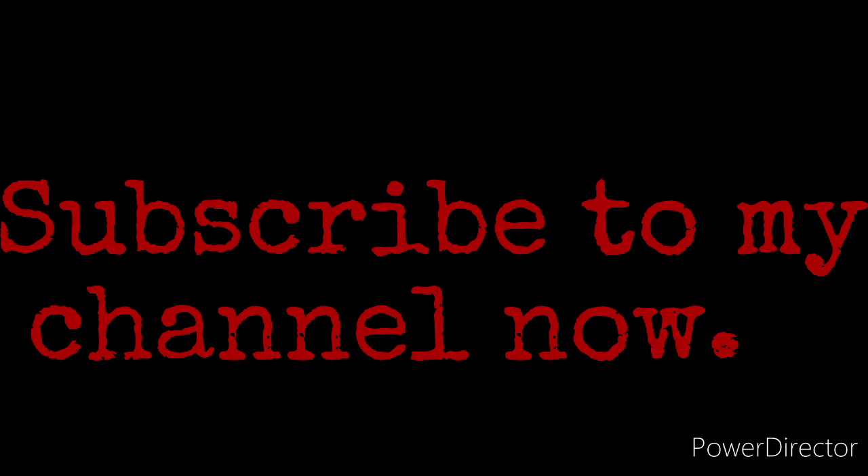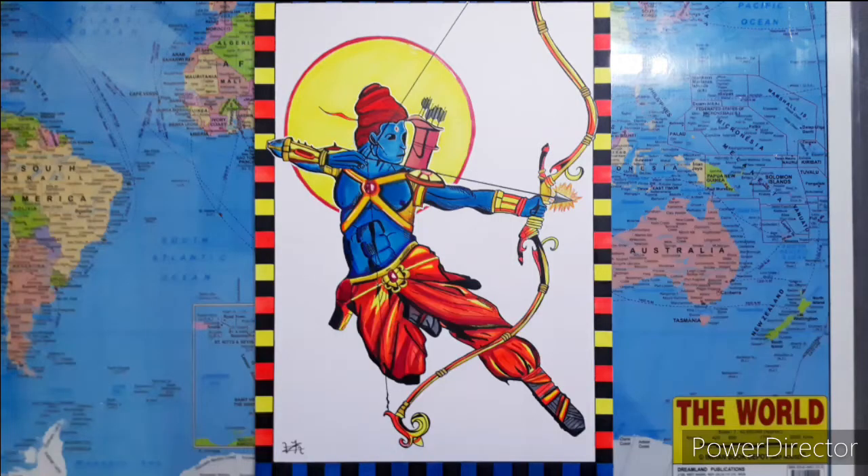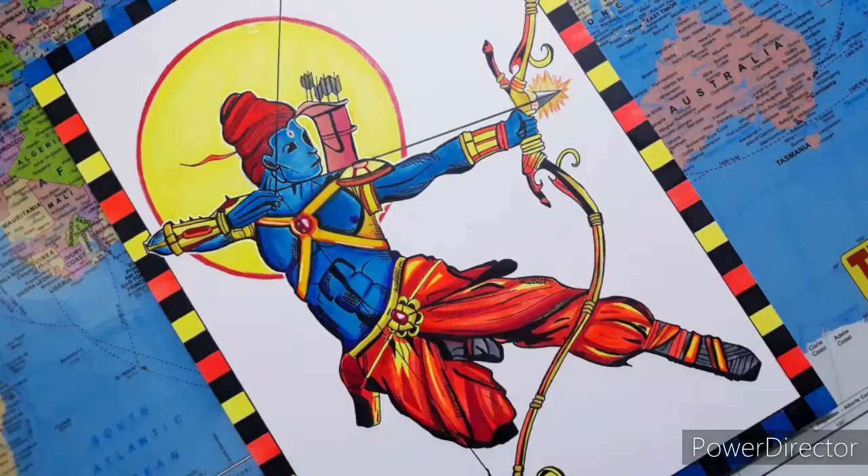Here are some pictures of my drawing. Also, if you liked this video, why not give it a like? Feel free to share your views about my drawing in the comment section below. Stay safe and see you in the next video.